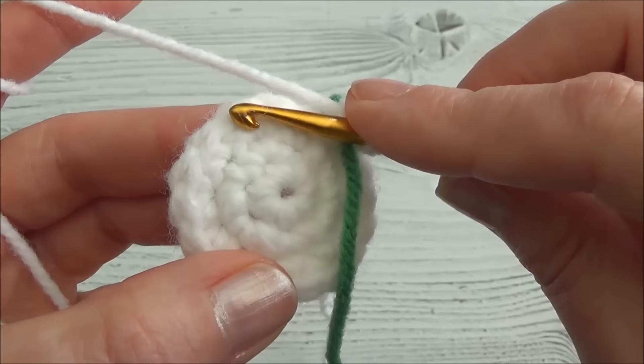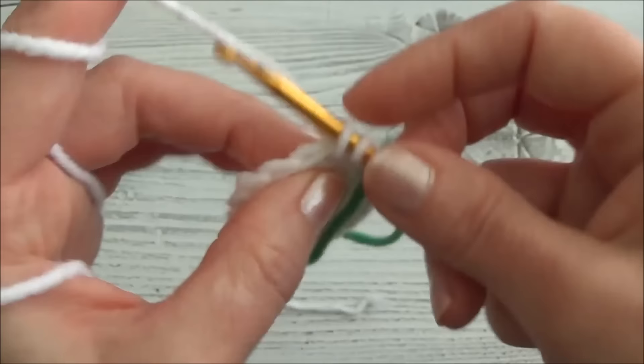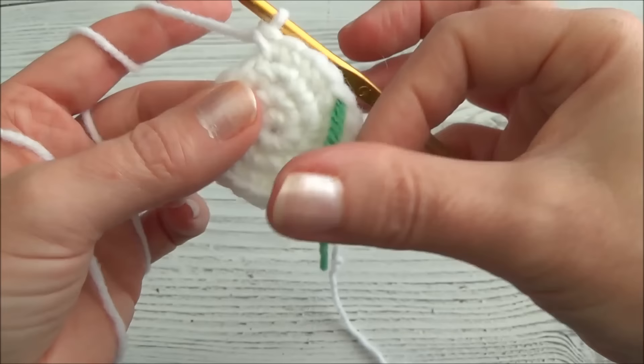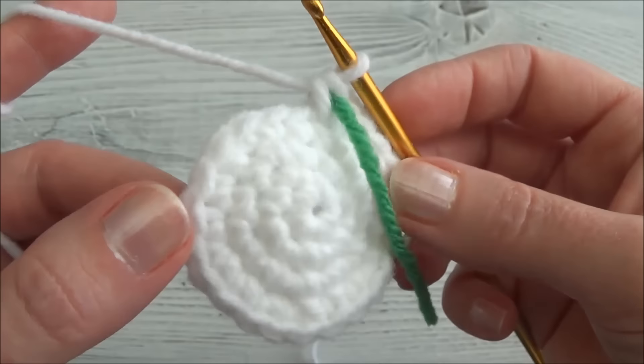Row four is one single crochet in the first two stitches and then two single crochets into the third, then repeat - one, one, two - all the way around. When you land on the marker you'll be putting in two single crochets. One single crochet in the first, one in the second, and then two single crochets into the third stitch. Pause the video and we'll meet back here when you land on the marker. When finished row four, we have 24 stitches around.